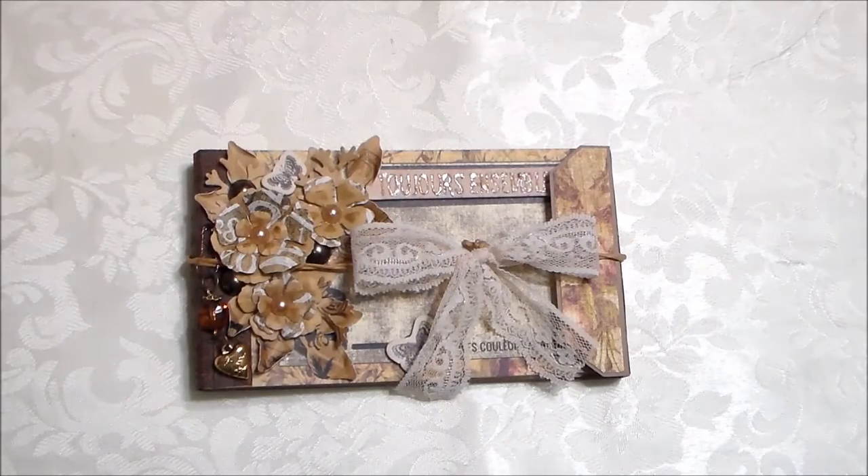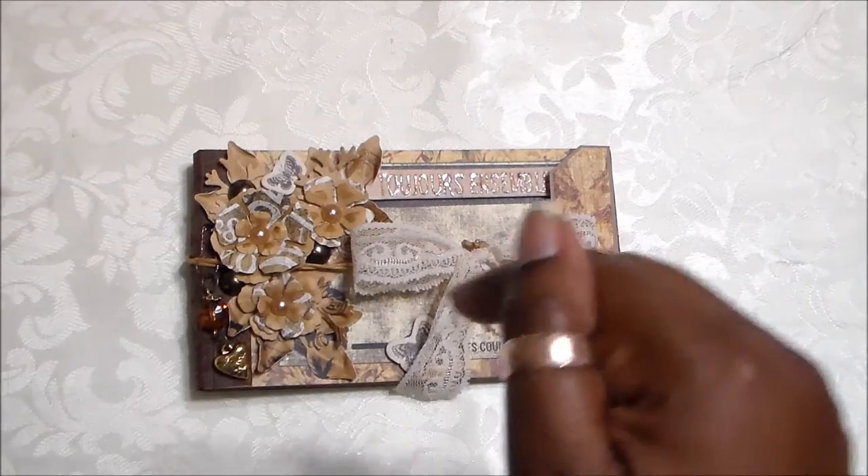Hi everyone, Steph here. Thanks so much for stopping by and as you can see by the title, it's that time again for me to share with you my project for the Where Ideas Bloom online store. The link for Where Ideas Bloom online store, their blog, and my blog will be in the description box below.